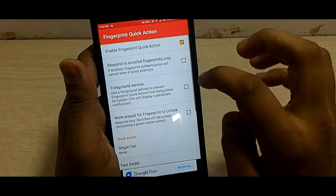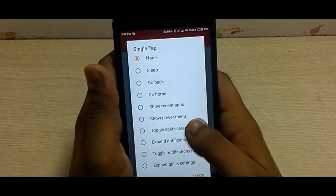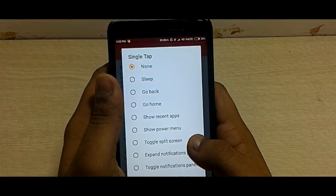As you can see, there are now two options available: single tap and fast swipe. You can customize these two options for your desired fingerprint action.